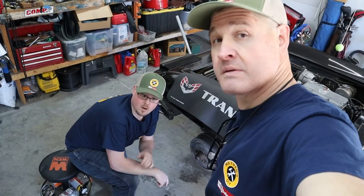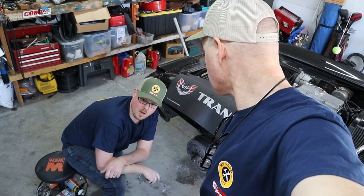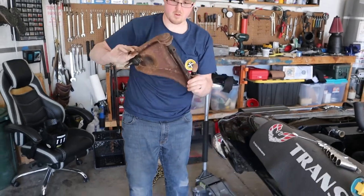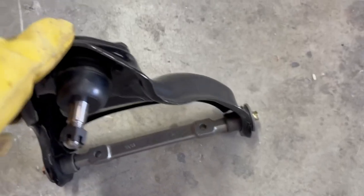In the last video, we had our control arms already out and we pulled this whole knuckle apart. The control arms were a little worse than we thought they'd be when we got them out, so we went ahead and ordered the new ones, and we're going to get those changed out today.